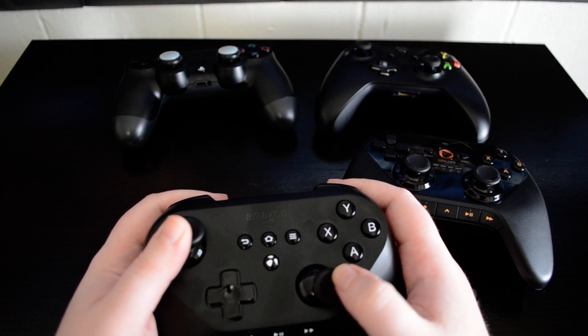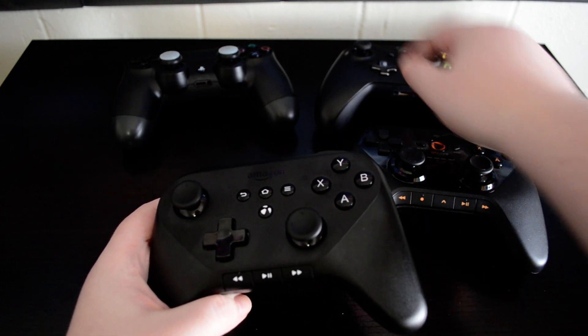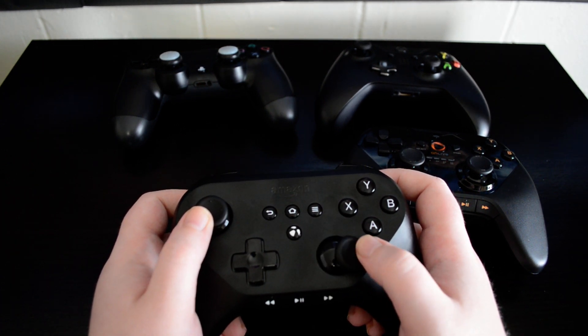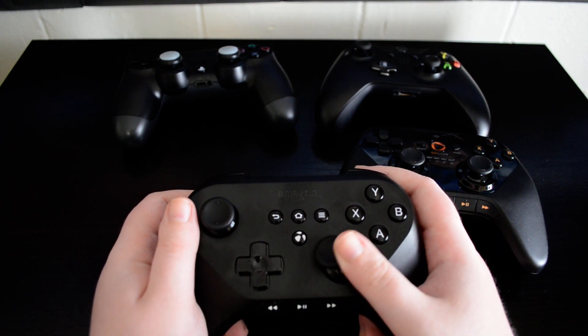The biggest problem that I noticed was there was a bigger dead zone than I was used to when using the Xbox One or the PlayStation 4 controller, so fine-tuning your aiming for a game like Sev Zero or Dead Trigger or any of those mobile shooter games might feel a little bit awkward with this controller.